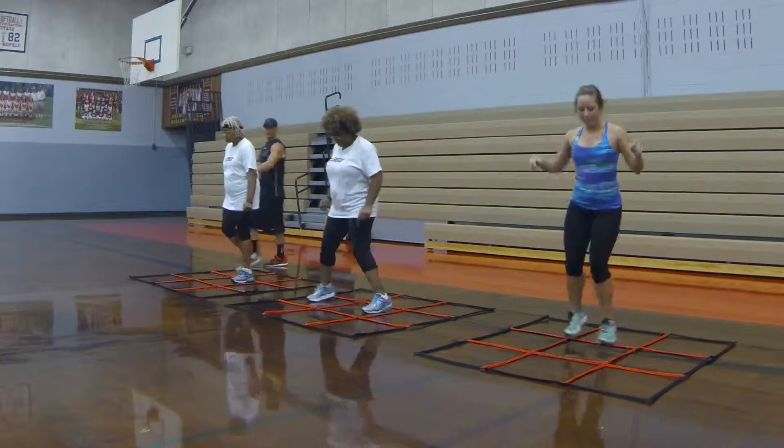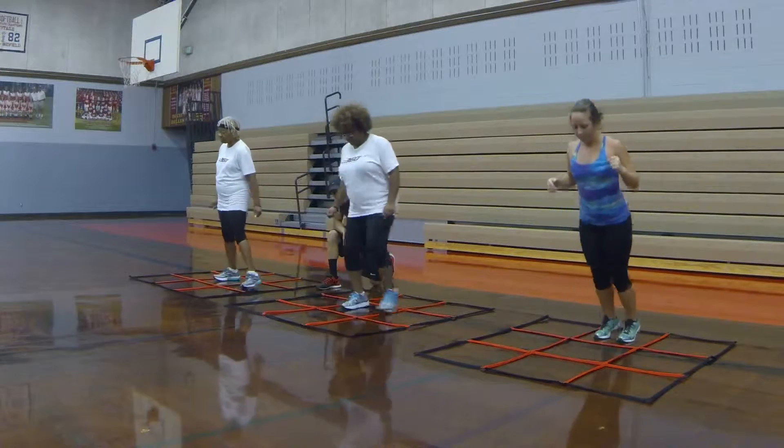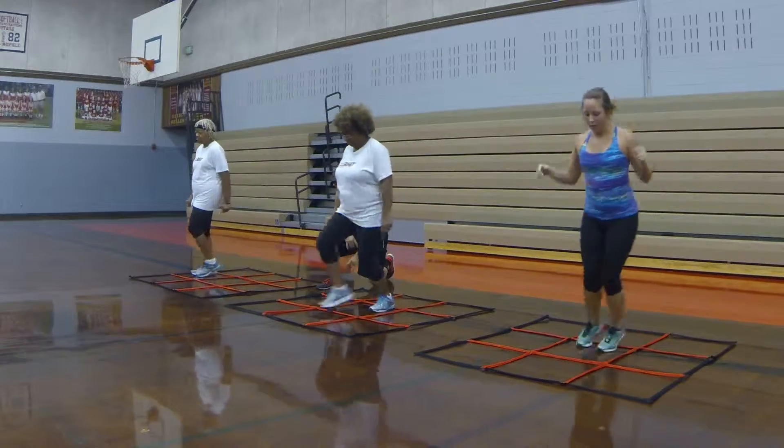Front, back, right, left. Front, back, right, left. Now watch as Dee's going — she's staying on the balls of her feet. It's very important that you stay on the balls of your feet. It's very important for your balance. Front, back, right, left. Front, back.